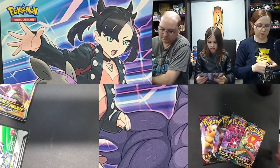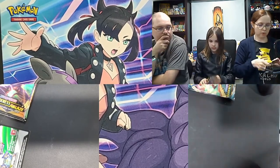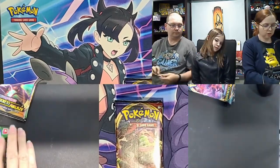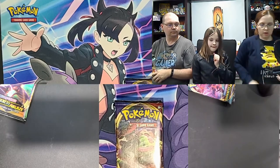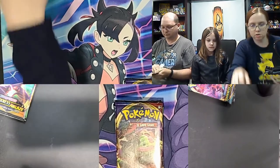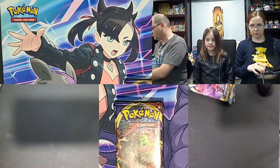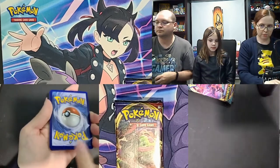We're going to try a different format — we'll go one pack at a time: I'll start, then Tina, then Hunter. The family battle scoring works the same as before: ultra rares, amazing rares, and full arts all earn a point. Whoever has the most points at the end of the night is declared the winner. Bear with us, we're figuring out a new setup here.